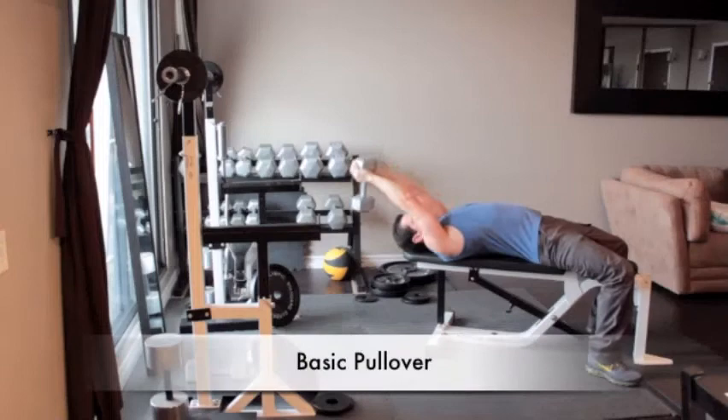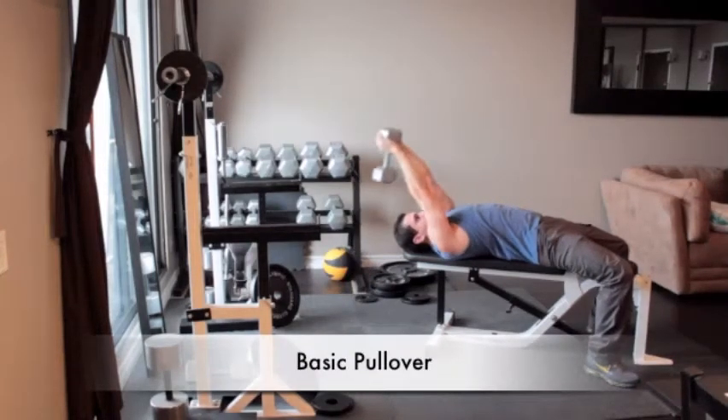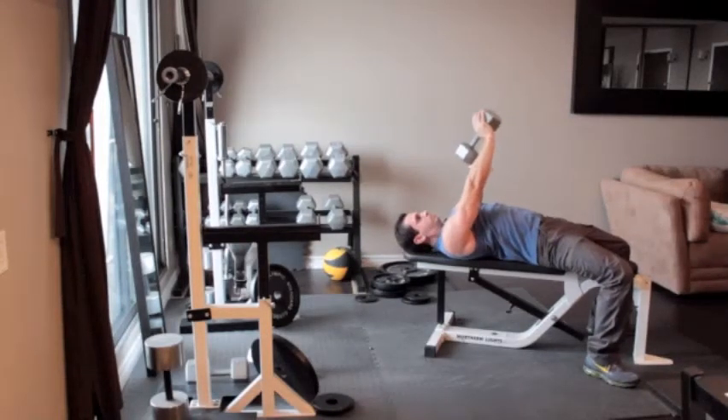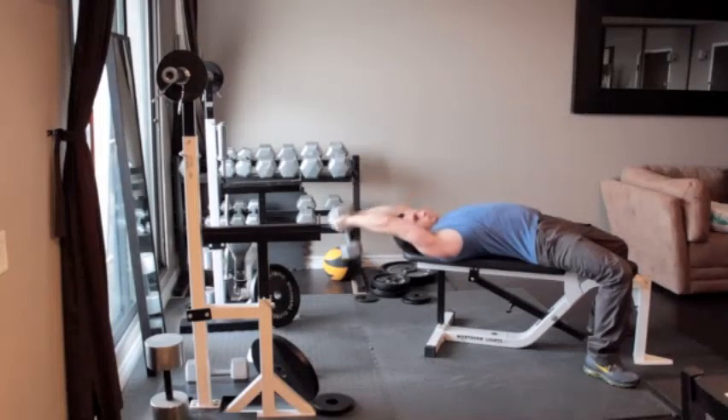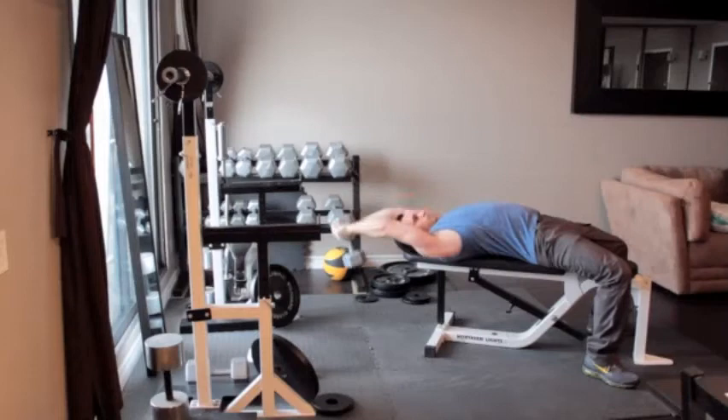Lie flat on a bench and position your head near the end. Grab a dumbbell and wrap your thumbs around it in a diamond shape. Press the weight straight overhead with your elbows slightly bent, then slowly sweep the weight back behind your head as far as it's comfortable. Reverse the motion by sweeping your arms forward, keeping them fixed, as you return to the starting position.